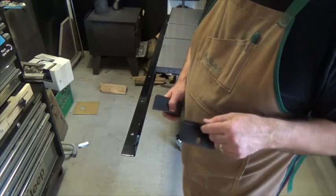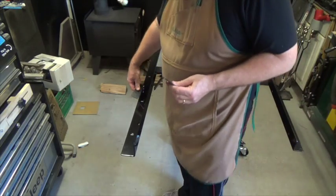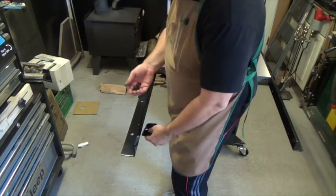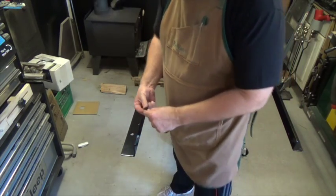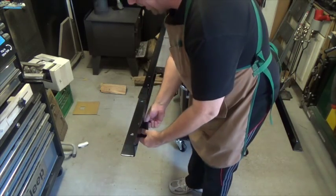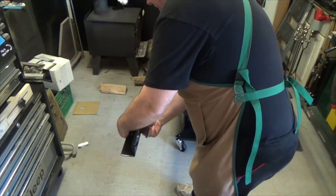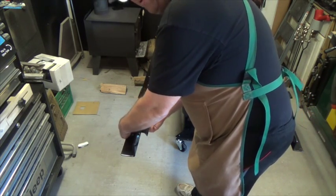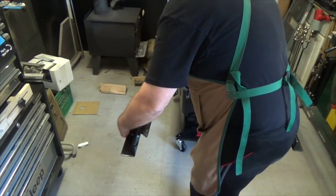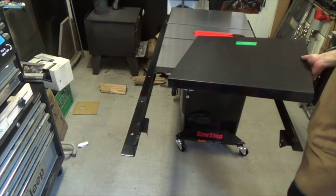The next step is positioning the leg brackets in place. It's a pretty simple operation — just get one of these countersink bolts, put it in place, and bolt it in. For now, until we get all the adjustment done, you don't want to tighten anything right down, so just finger tight. That's all it takes for this part of the assembly.